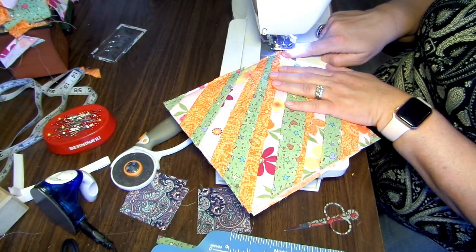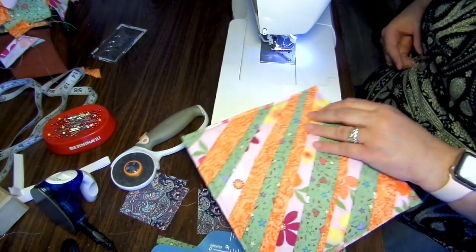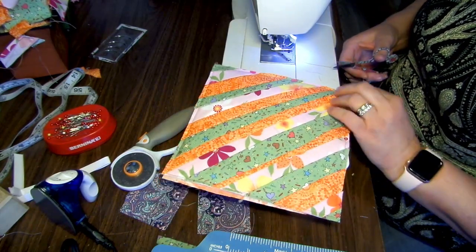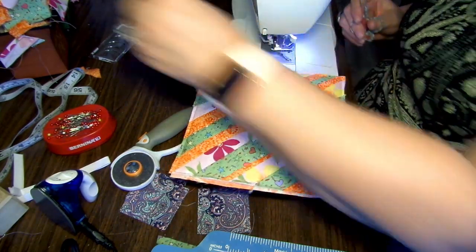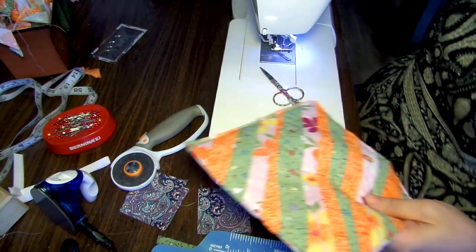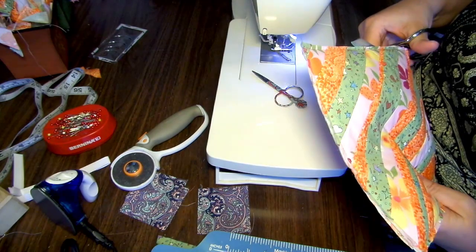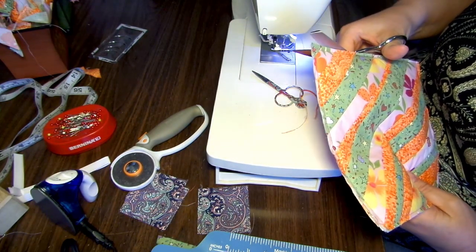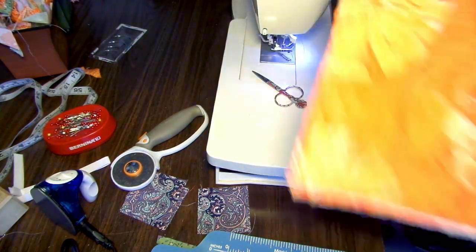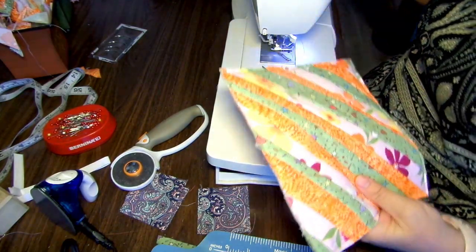Make sure you backstitch at the beginning and the end. The base part of our potholder is done. Next thing we want to do is our binding.